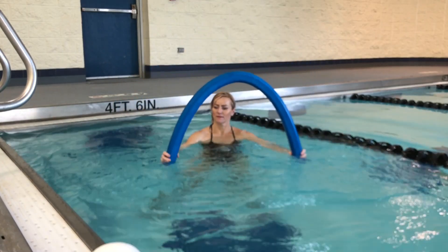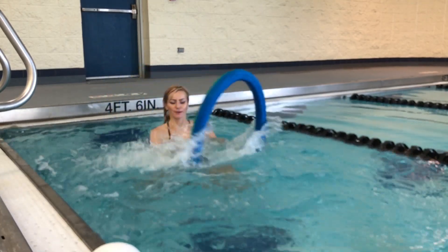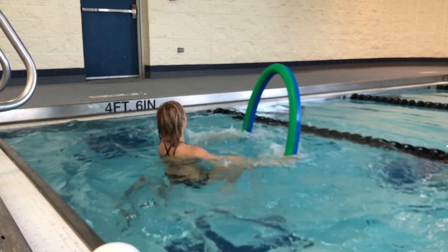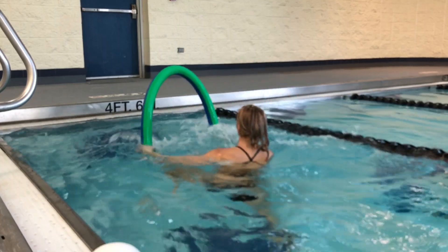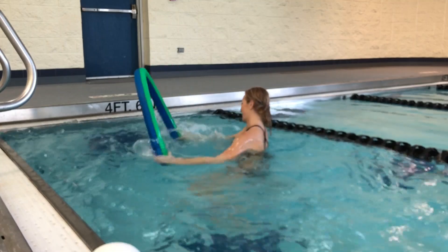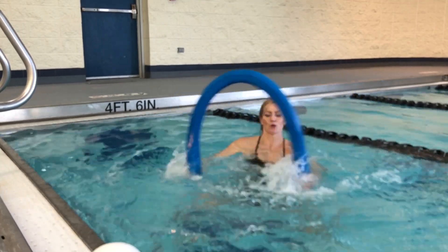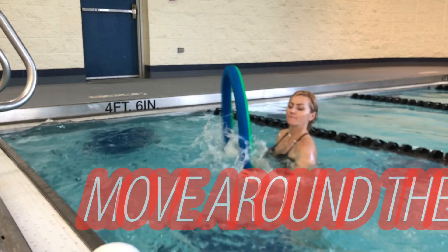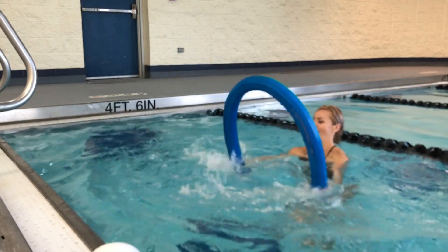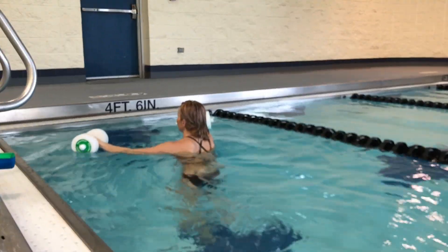Now grab a pool noodle. Don't push it too deep — bring your hands in the water so you can see the splash around you. Keep it pretty light because you're going to be moving fast. This is cardio — we don't want too much resistance, we want good tempo. We're twisting: right hand toward left knee. You can also turn around, move forward, backward, sideways. Keep tempo as your priority. Try pulling the noodle close to yourself for four reps and then away for the next four.